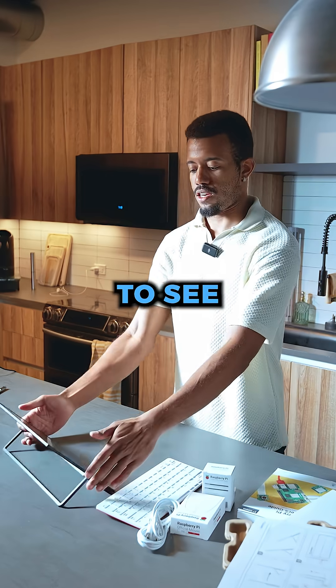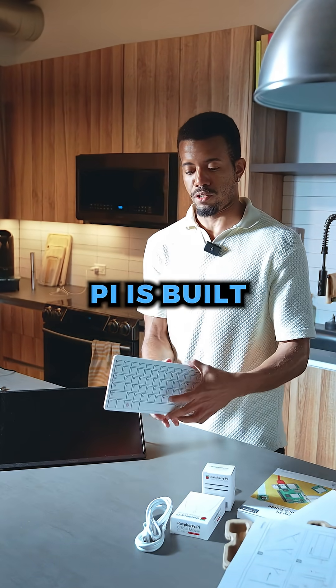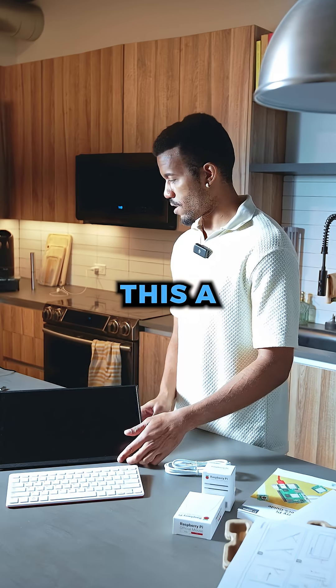So the goal here is to see if we can just plug this in. This will be the setup: the Raspberry Pi is built into this keyboard, that would be plugged in here, and then we'd have our mouse and keyboard. So let's go ahead and give this a try.